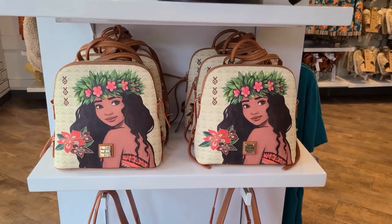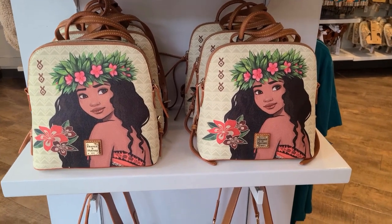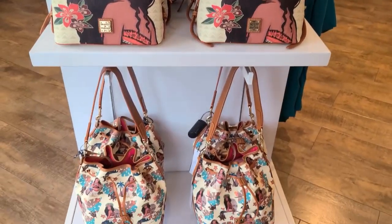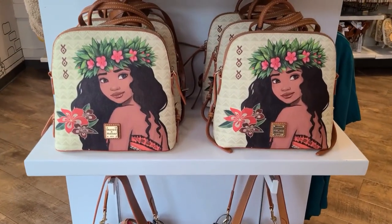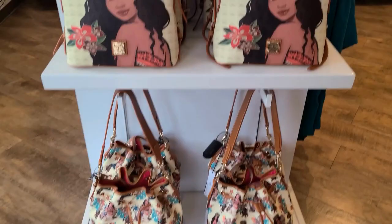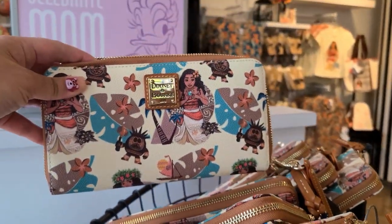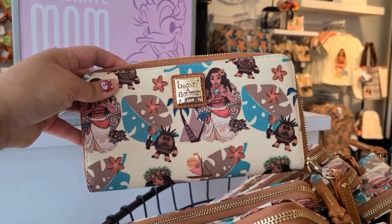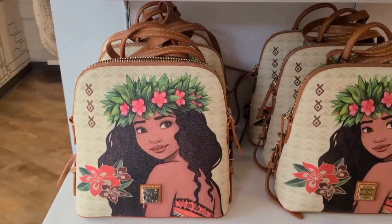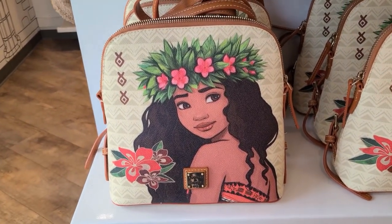Hi everyone, welcome back to Disney Dunian Burk Guide. We are here at Disneyland Resort and the Moana collection is here. There are three silhouettes and all three are here: a mini backpack, a drawstring bag, and a wallet. Like some of the other more recent collections, this has two silhouettes with the all-over print and one with a portrait or scene design.